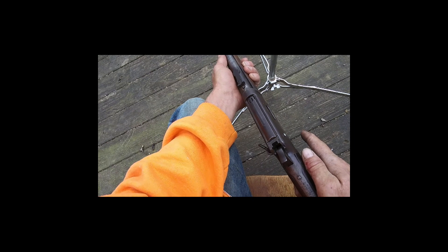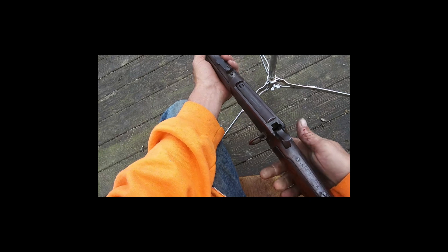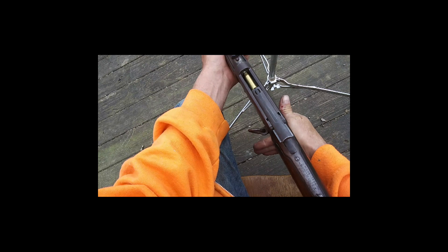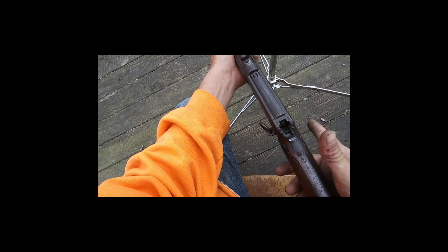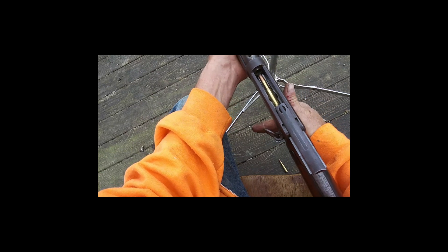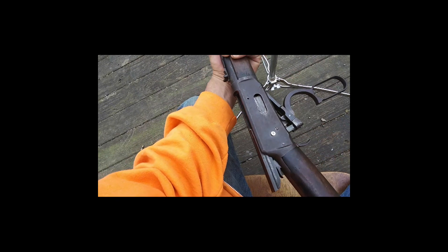I didn't get it all the way in the gate and it shot back out. It didn't feed that last round — didn't do it again right there. No, it didn't really run the action properly. Gotta be deliberate.